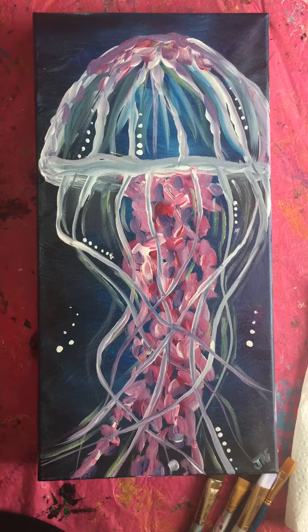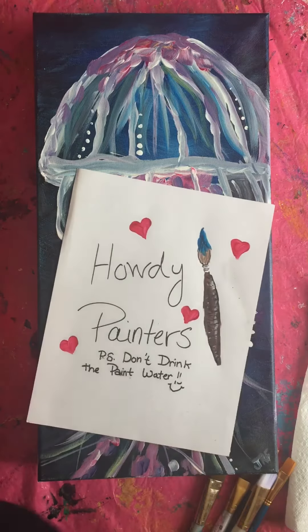Hi guys! Welcome back. Today we're going to be doing our under-the-water kind of feel. We're going to be doing our jellyfish. And once again, we're going to remind everybody: do not drink the paint water. It tastes awful.